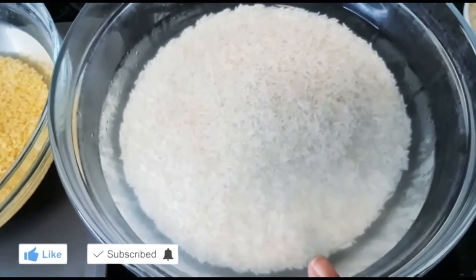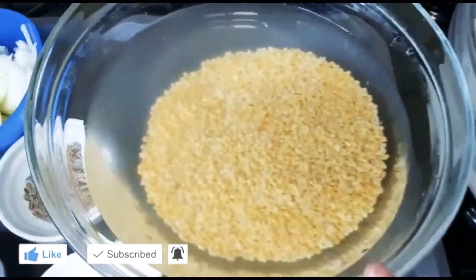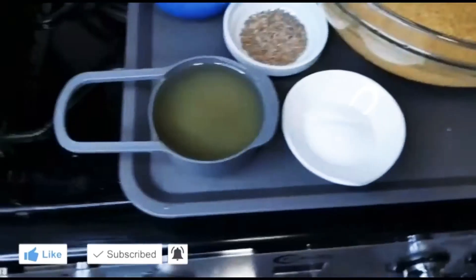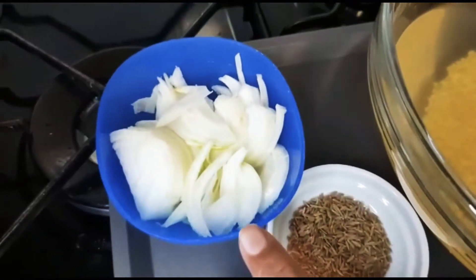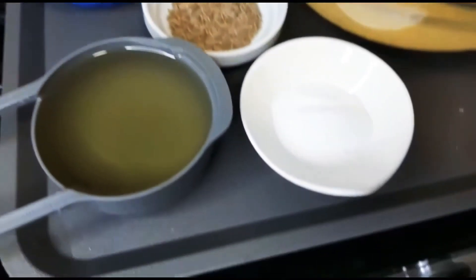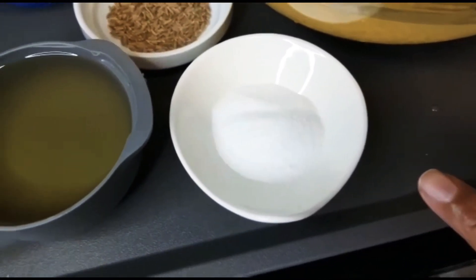3 cups of basmati rice which I have washed, 1 cup of yellow moong dal, half a cup of oil, 1 teaspoon of cumin, 1 small onion sliced, and salt to your taste — I have one and a half teaspoon.